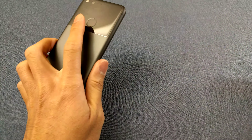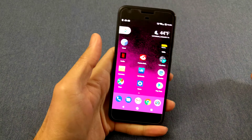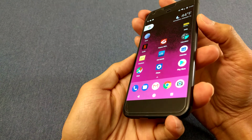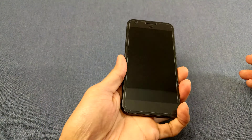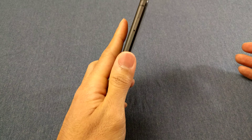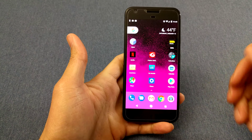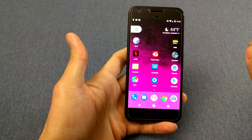The fingerprint scanner — just like the Nexus 6P, it's on the back. Put your finger there and boom, there it is. Very quick, very fast, very consistent. See — put your finger on the phone, it just turns on just like that. Very, very nice.